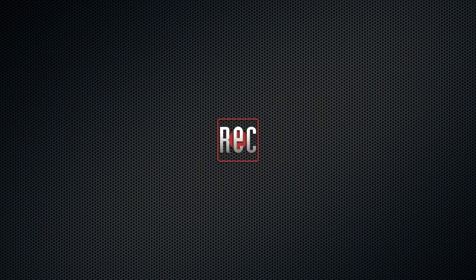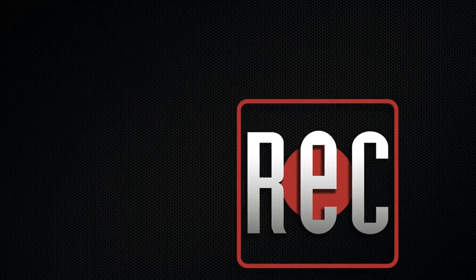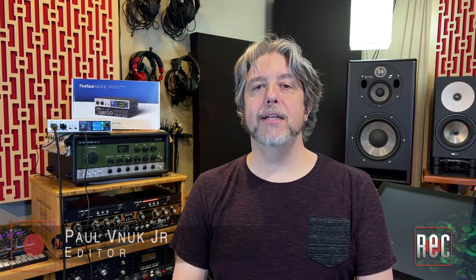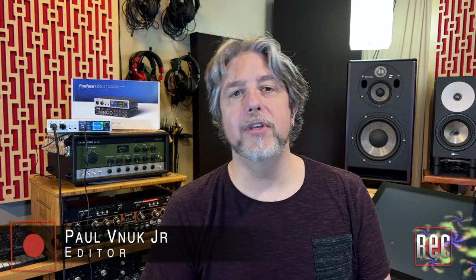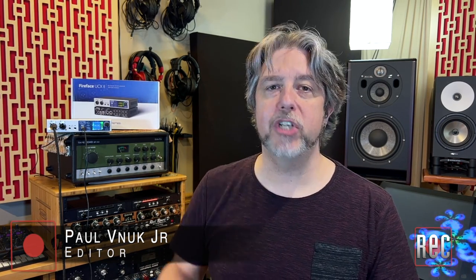Hello everyone, I'm Paul Vinuk from Recording Magazine. Welcome to our latest video review. Today we're taking a look at the Fireface UCX2 from RME, which I also review in the November 2021 issue of Recording Magazine.